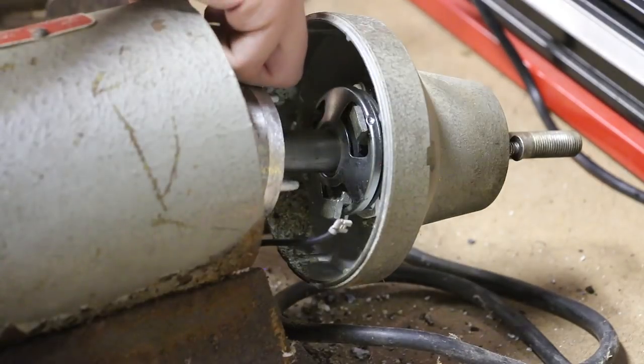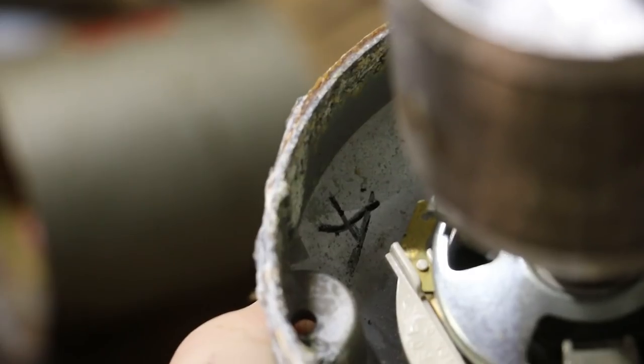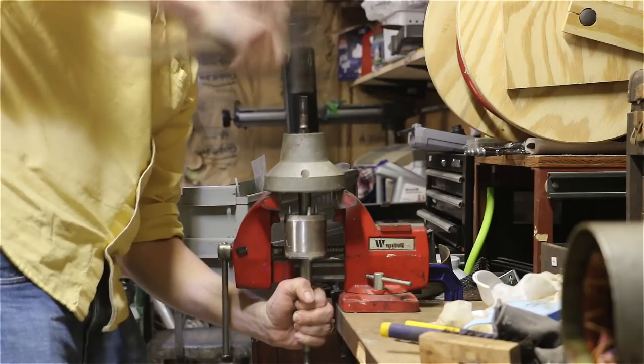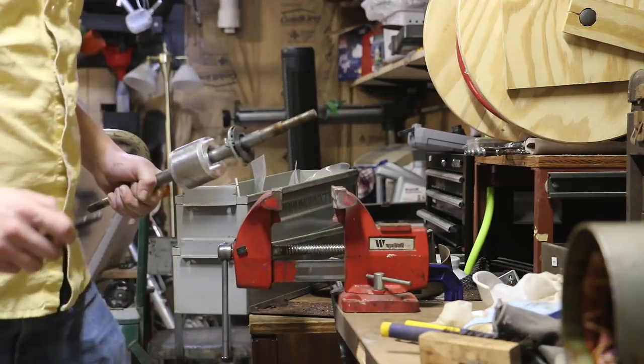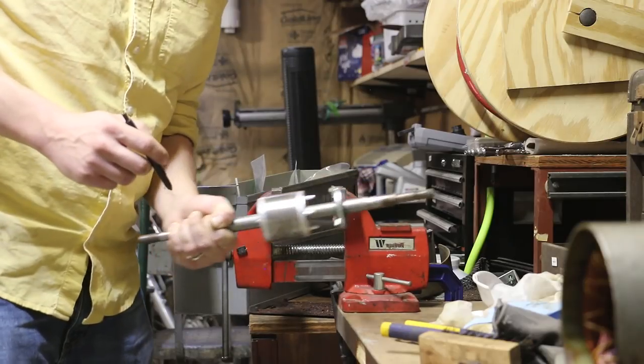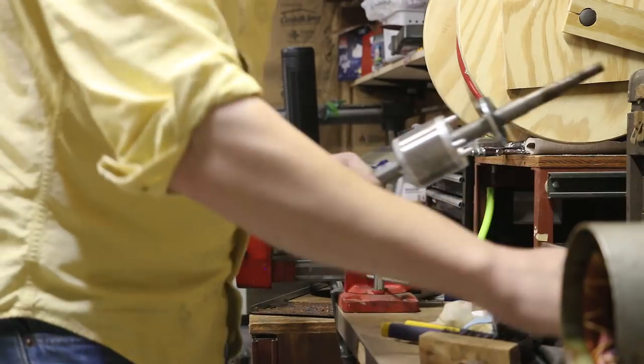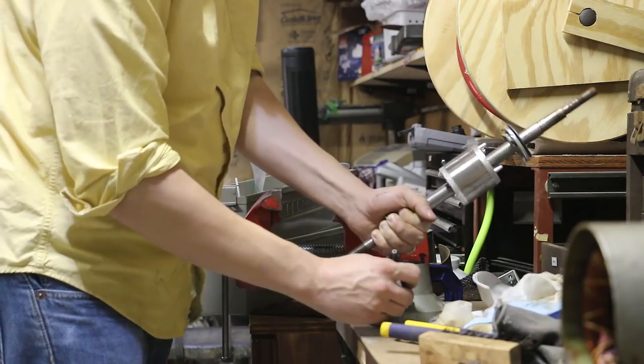So I'll mark this with some tape — I'll put an A on there, and then I'll do the same here. I'm gonna do a little more housekeeping before I forget where all this stuff goes. This side went on the left, so I'm gonna put an L on the shaft, and that goes with this piece which also gets an L.